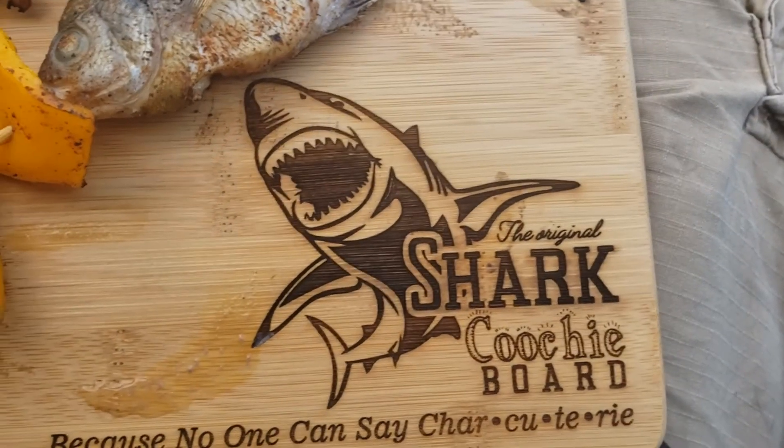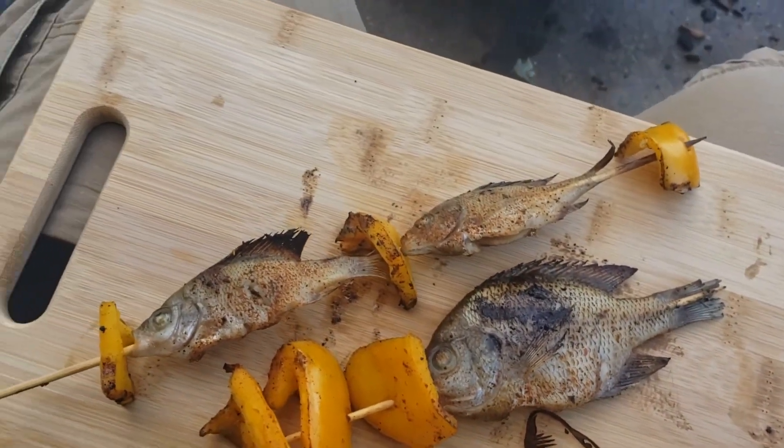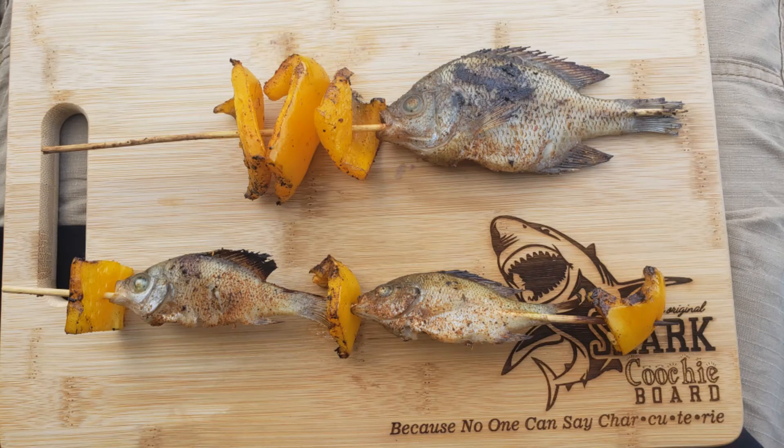I will say this is a very delicious, very tasty meal. I just ate it off my charcuterie board because I didn't feel like bringing a plate outside. Overall, this is very delicious — a whole different feeling eating off the land. I just wanted to put this video out there and show that it's possible.